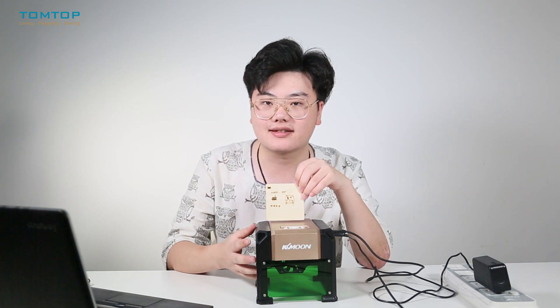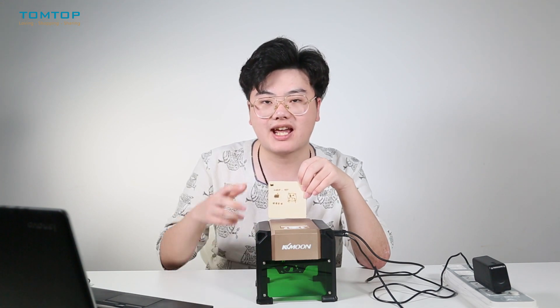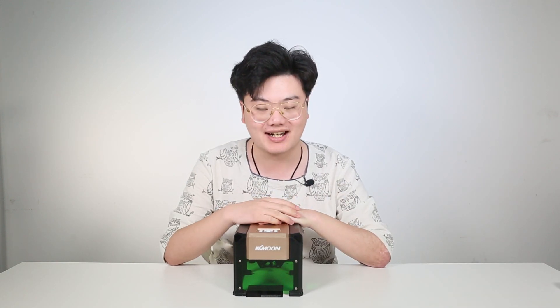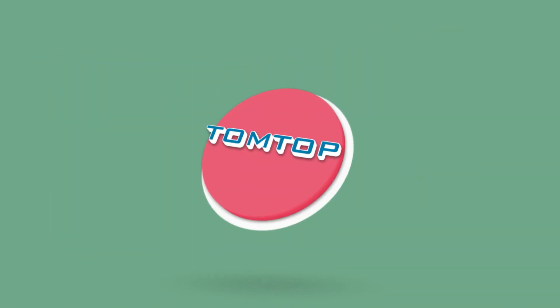This engraver is good to use and can really help you DIY some creative stuff. This is pretty much today's review of the KK Moon laser engraver. If you want to create a gift for your child, nephew, niece, or friends, you can use this to engrave very unique gifts, cards, or even a phone case for your loved ones. If you like this video, please give us a thumbs up or subscribe to our channel. I'm York — I'll see you next time.